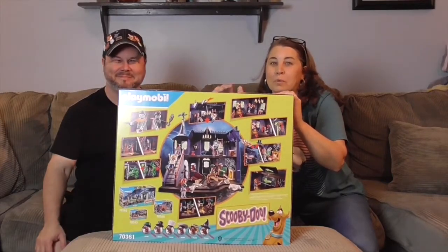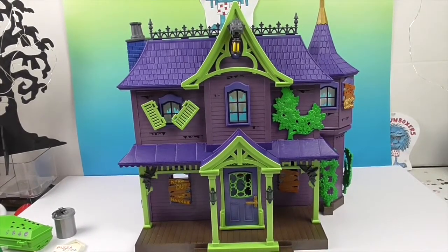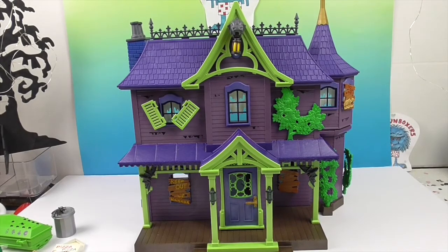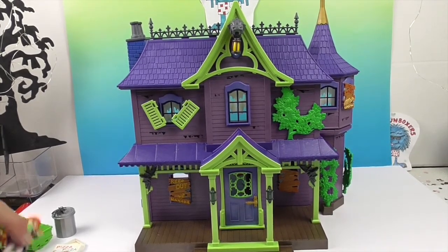We're back, and our haunted house is all put together — it is so awesome! I love the choice of colors: the bright green, the purple, the blue and bluish-purple all kind of go together. It's got that whole Scooby-Doo color scheme going on. I just want to show you the front of the house first, and then we'll go around.